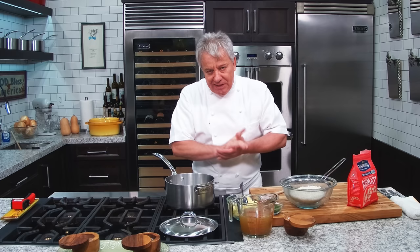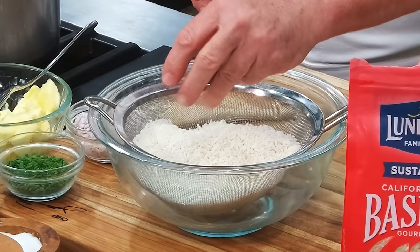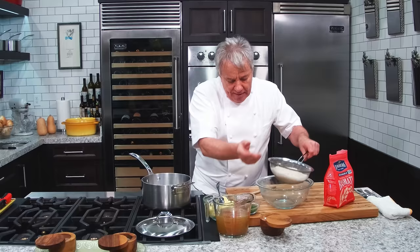The technique is the same, very simple. I've got two cups of rice that I already washed. You wash it, put it in water, and make sure the water is clear. It may take two or three washes — you do it until the water is clear to get rid of the extra starch.